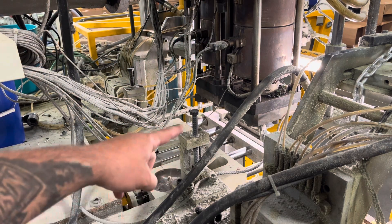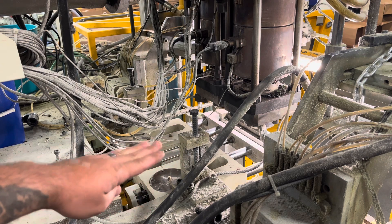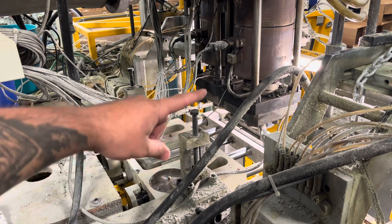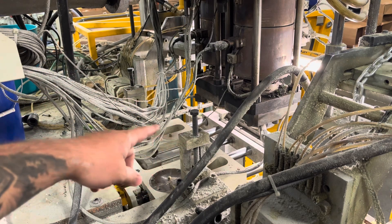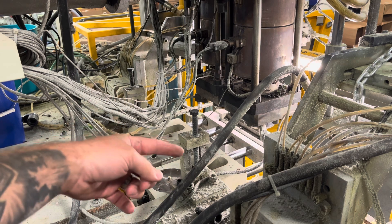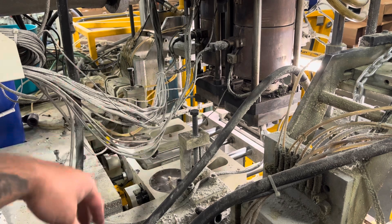You guys saw me fighting with these things to get them on — this is what's responsible for determining the height of the blade, so I can get it closer or further away from the head depending on the situation. This process involves a lot, so having this adjustability means a lot. All I've got left to do is fasten these things down, make sure it's all flat, square, and where I need it to be — and that about does it.